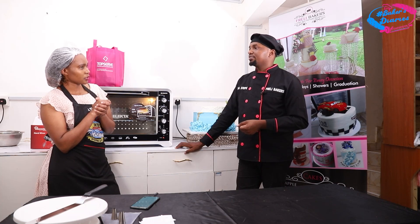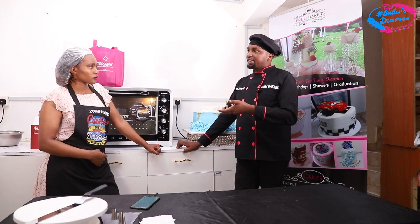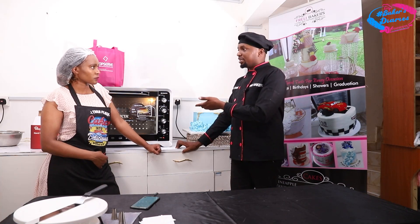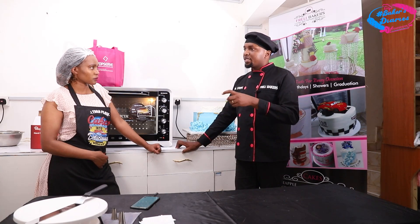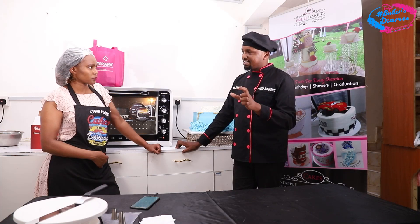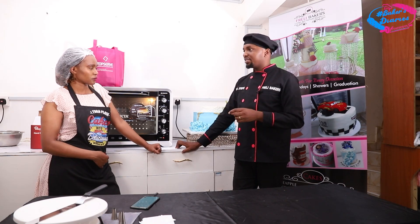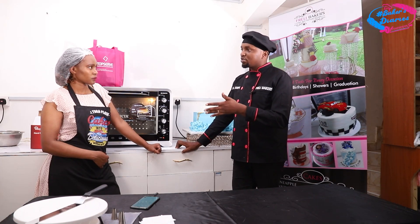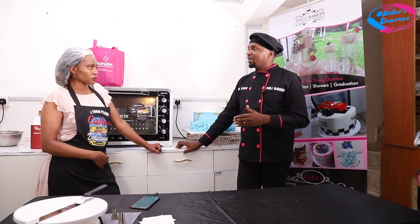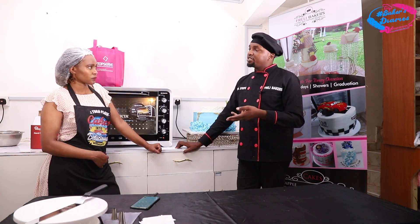Another question most people ask is about the costing of cakes. When it comes to costing, we have something called cost of sale — any cost you incur to make the final product. When the cake is baking, you're using electricity, so you need to include that cost. All the costs of ingredients — for example, 300 grams of flour — you have to know how much that costs. You do the cost for all ingredients, including the airtime you use to call the client. Then you also pay yourself — you can take like 30% of the total cost — and you need profit to grow your business.